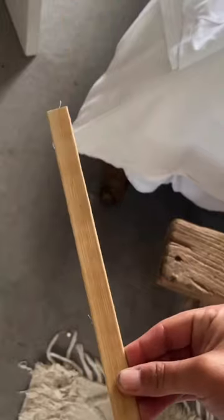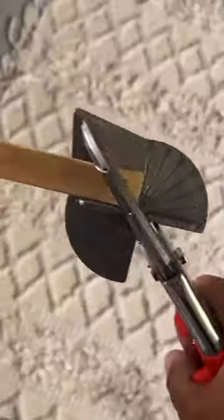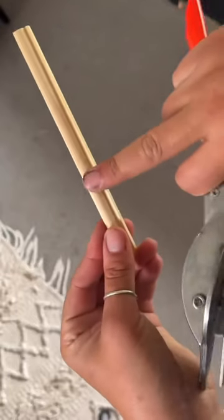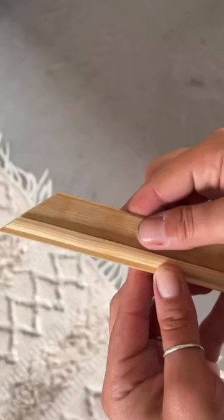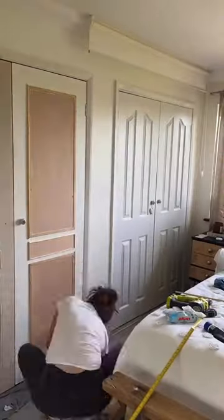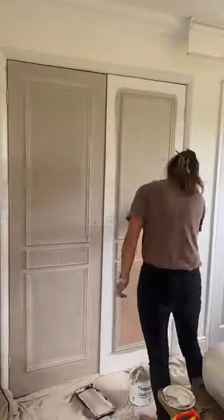I then cut individual strips of pole wrap and used this as trim, mitre cutting the edges to a 45 degree angle. I then used bead trim and also cut that to a 45 degree angle, making sure it was the flat side that I cut down — and this is how it all fits together. I attached all that using no more nails and pin nails and then filled any gaps and corked everything.